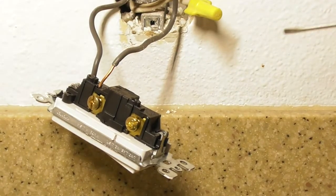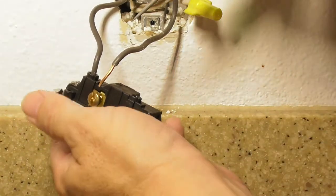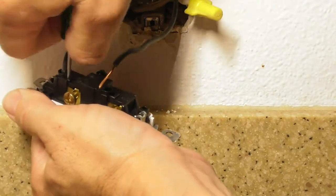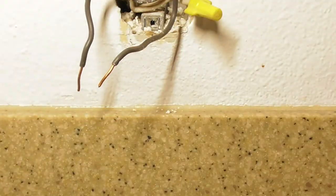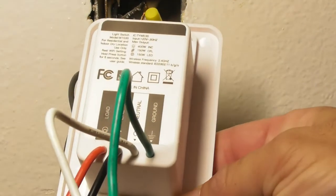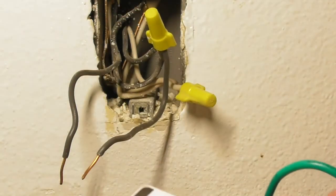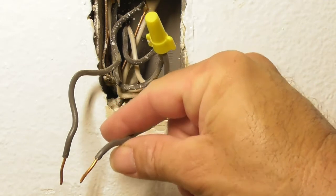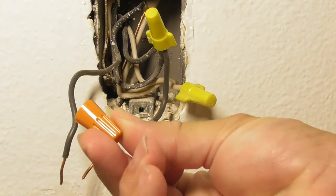If you have a wire going around a screw, unscrew the screw to remove the wire. If your switch has the wire inserted into a hole, just take a flat screwdriver, press it in, and you should be able to remove the wire. You can also look at the back of the switch — it will label the load, the line, the neutral, and the ground — and this is also in the included instructions. Since I know where the power comes in, this is going to be the line, so I'll connect the black wire to the black wire with the included wire nut.